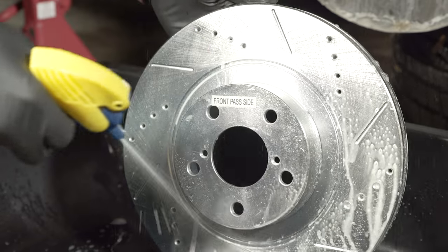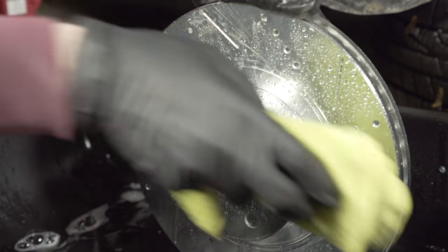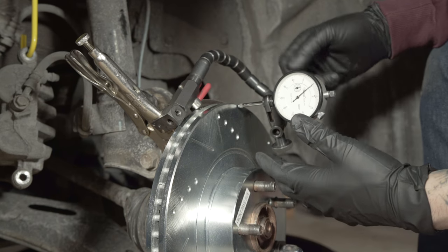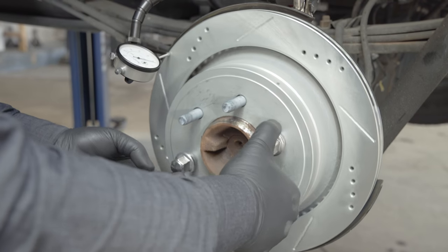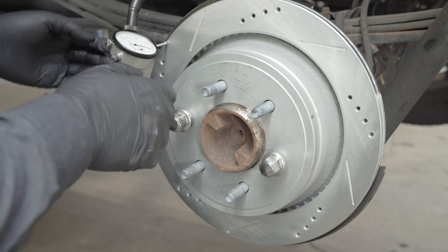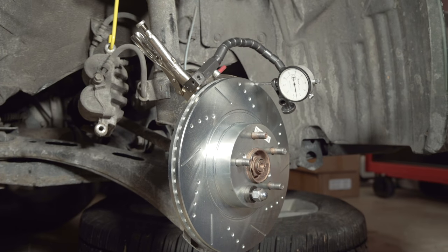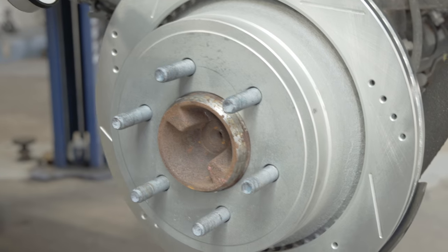Before installing the rotor, clean it with mild soap and water, then wipe it clean with a lint-free cloth. Now the new rotor can be installed. When installing rotors, we recommend checking the lateral run-out, which will tell you if any variation exists between the rotor and the hub to which it is mounted. Depending on the application, the maximum acceptable lateral run-out can range from three to five thousandths of an inch. Always refer to manufacturer specifications for each application.